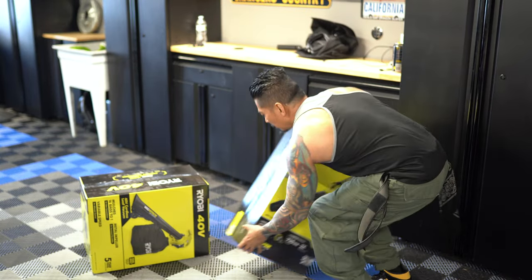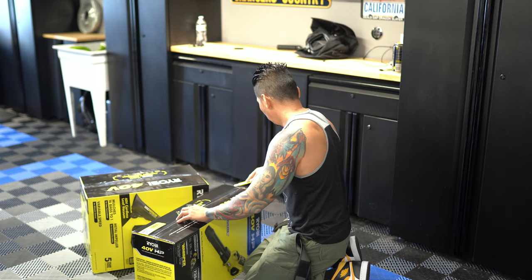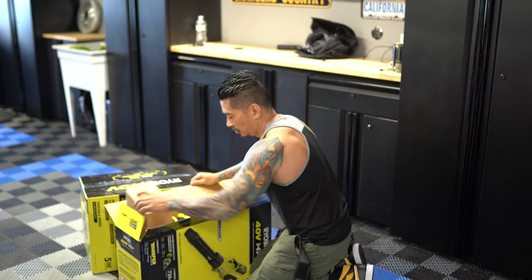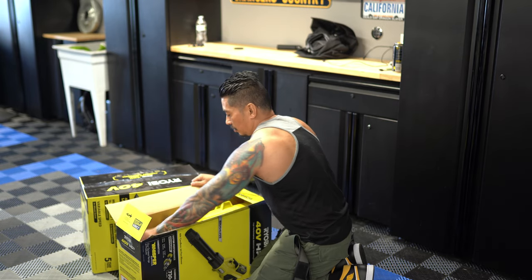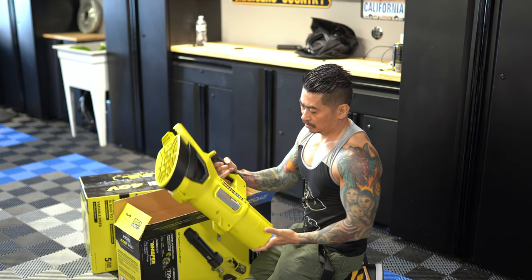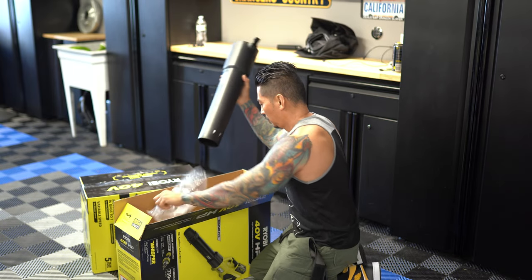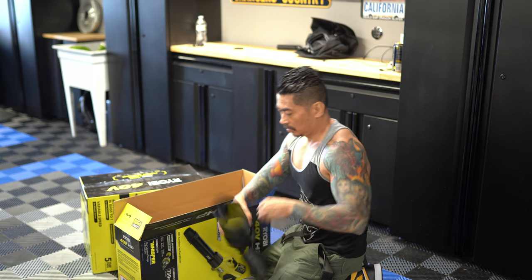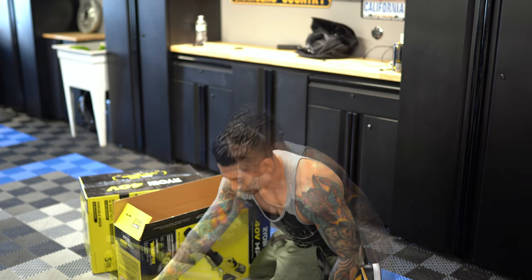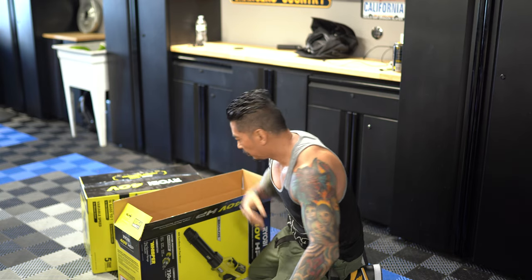Welcome to my channel fam, this is Gene aka LSTurboInteg and in today's video I go over the Ryobi leaf blower and mulcher. Now I'm always looking for tools and equipment to help make the job a lot easier and I found these at Home Depot. I do have a leaf blower already but it's a gas powered one made by Ryobi, so I was just looking for something maybe easier to hold with just one hand.